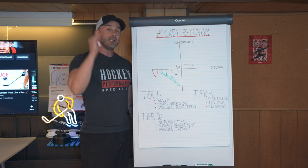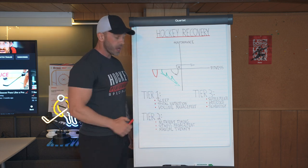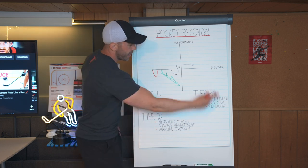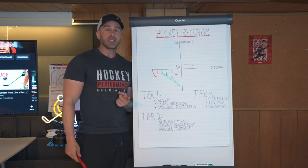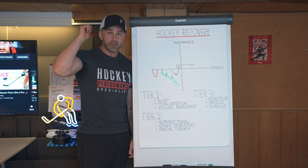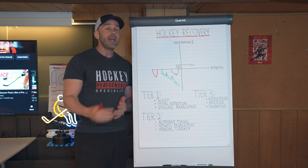Tier number one being the most important, with sleep being the most important of anything on here. Why? Because I could be on the best supplements in the world, the best nutrition plan, and the best training plan — but if I got a bad sleep last night, I'm not going to be recovered, period.